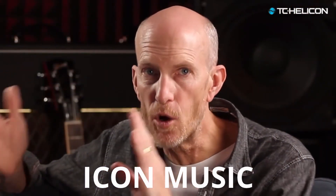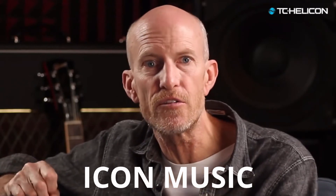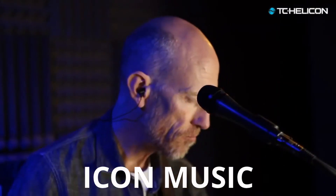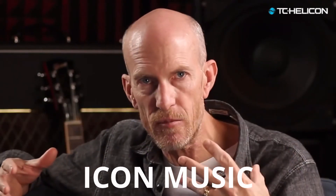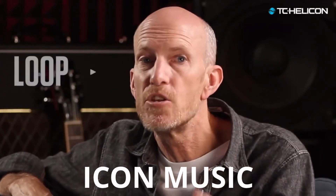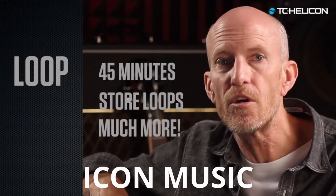Now let's create a chorus and use the swap effect to switch between verse and chorus. When you're performing, it's all about song structure and contrast, not just endless looping jam sessions. You get 45 minutes of looping time, and you can store your best loops on board.